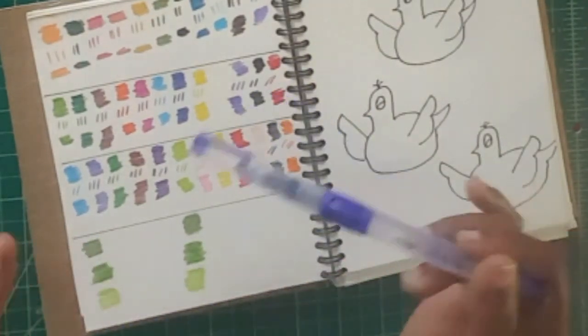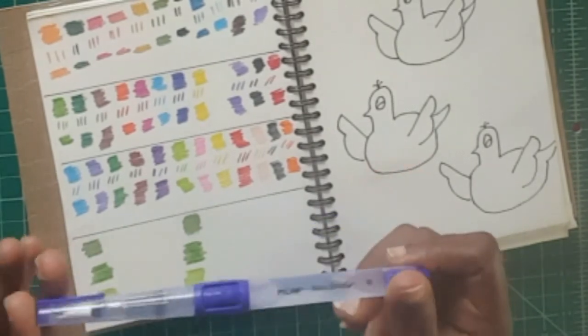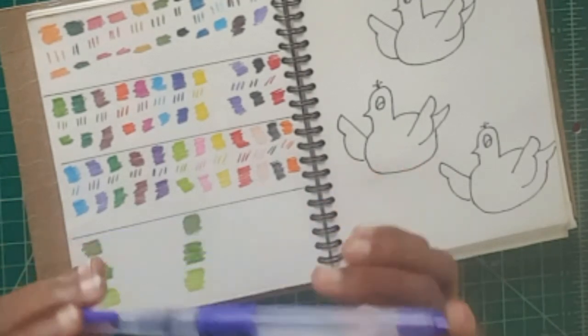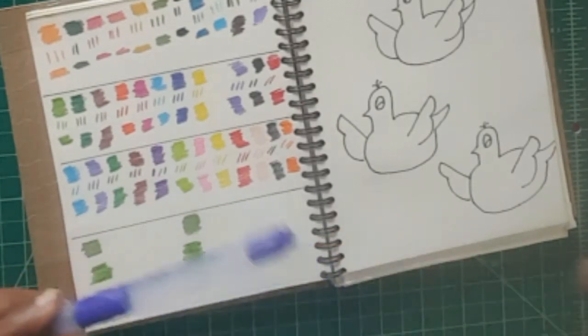Now I'm going to swatch them out to see how far I can let these watercolors bleed. I'm going to be using my brand new Milan water brush — it has 'M' here, so I guess it's a medium. Let's check it out.